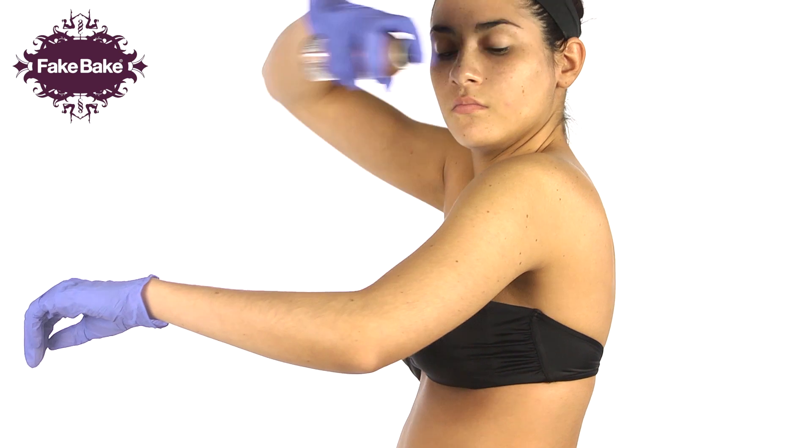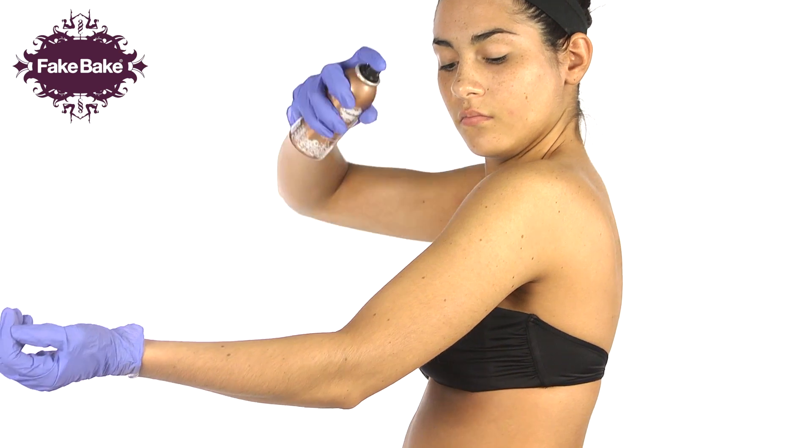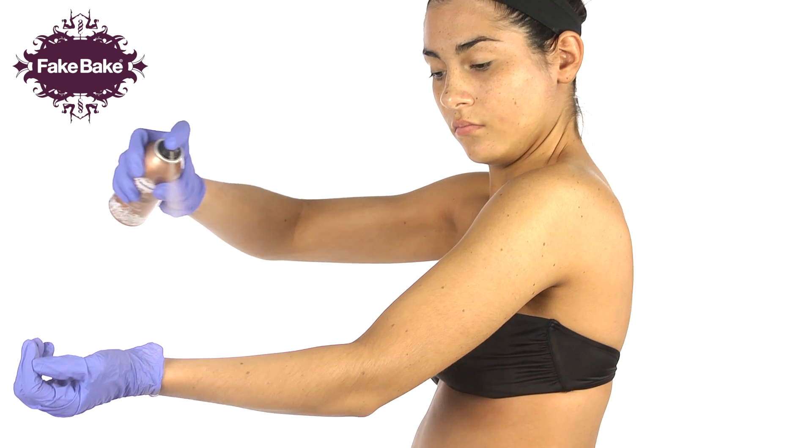Starting your tan at the top of your arm, spray in long, even strokes to your wrist area, ensuring even coverage. Reapply if necessary.